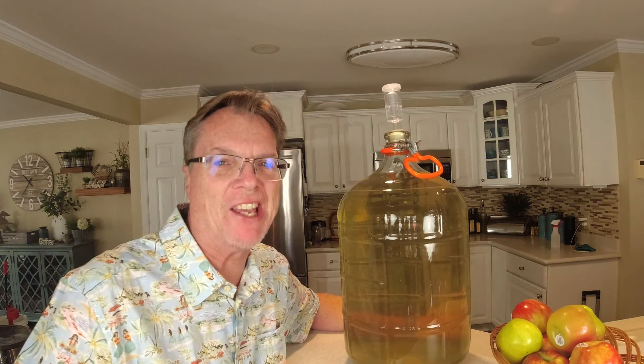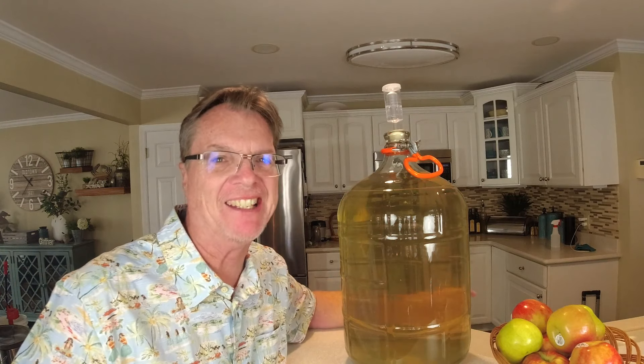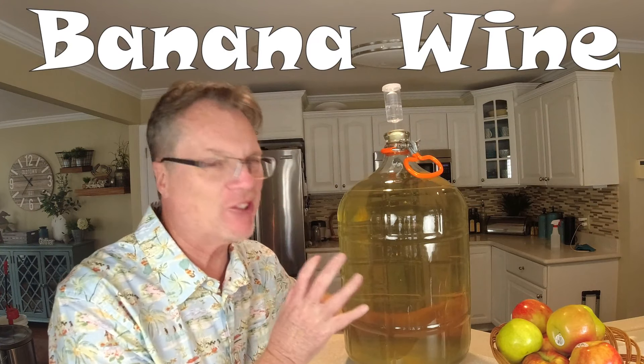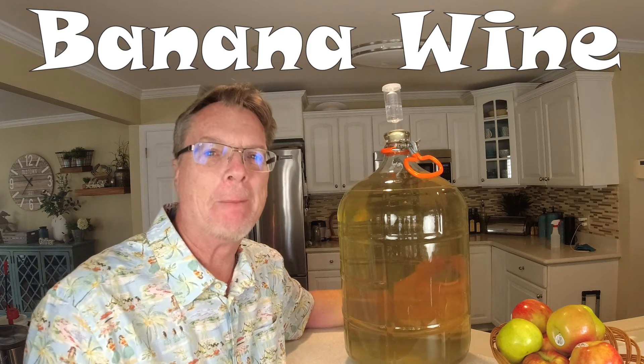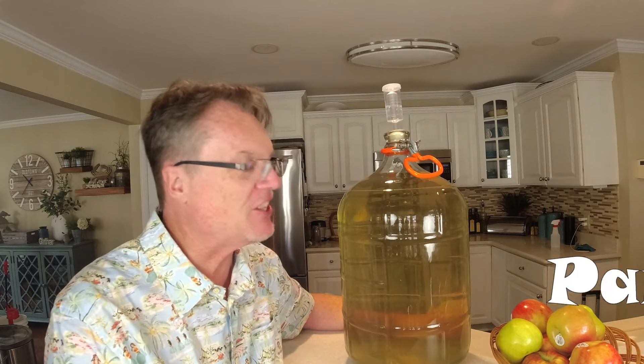Welcome back to the channel How To Done Right. Today is a special day — a lot of you have been waiting for me to finish up this banana wine. Today we're going to get into filtering this wine, back sweetening it, and bottling it, and finishing it off.